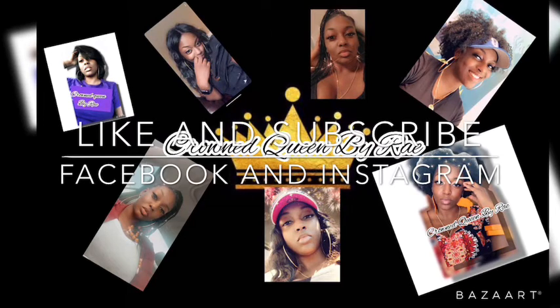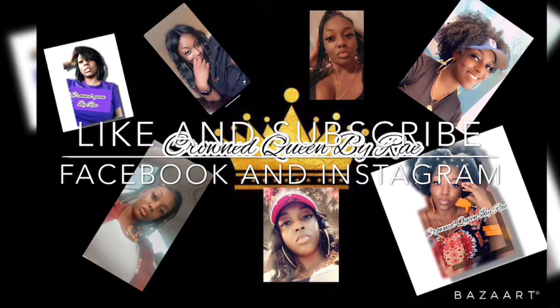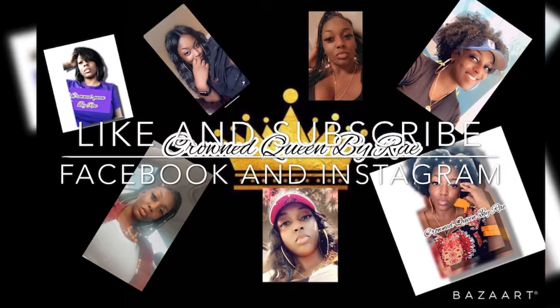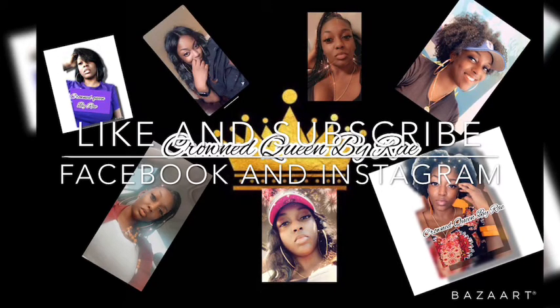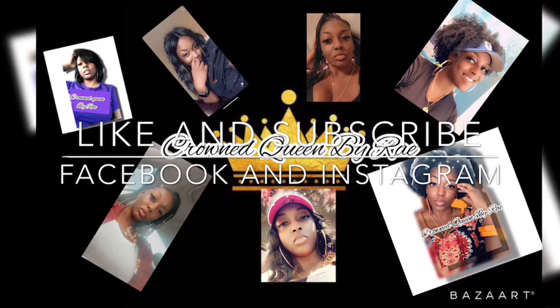Hit me up and I will go through the process step by step. Give me some ideas of what you want me to do with her hair, what you would like to see. Like and subscribe to my channel, hit me up on Facebook and Instagram at Crown Queen by Miss Rae, and we will be back with another.